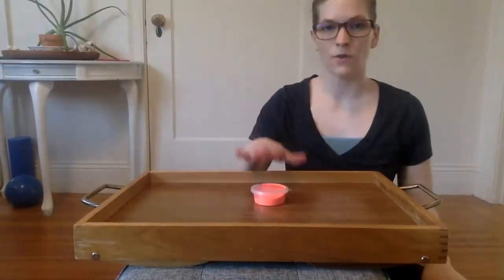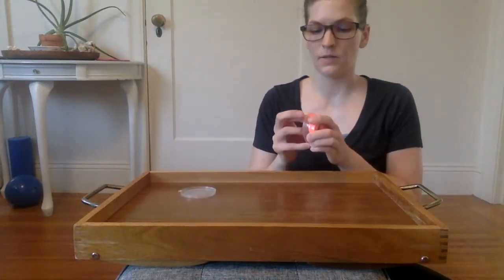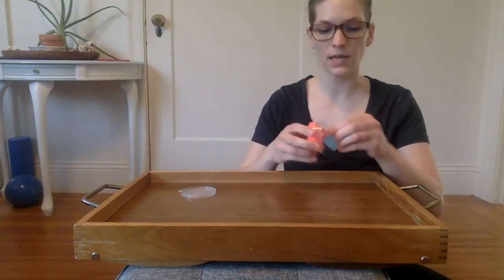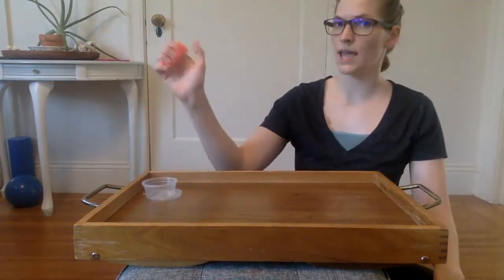This is a great hand motor activity. We have beads and putty. This putty already has beads mixed into it. What I'm going to do is demonstrate removing the beads from the putty using only one hand. My helper hand is not helping with this — we're using just our main hand.